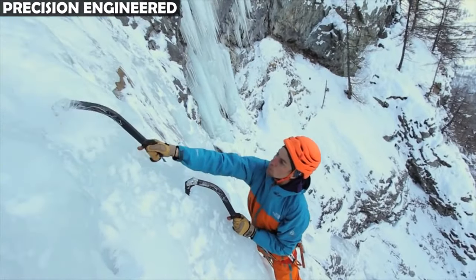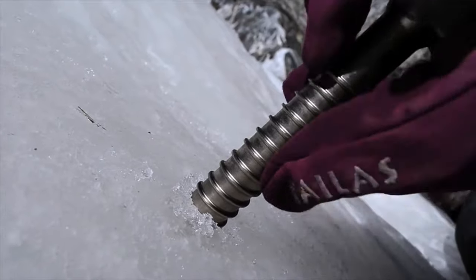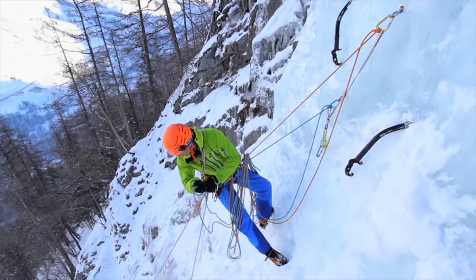Precision Engineered. Petzlow's Ice Axe for technical mountaineering is a product of meticulous engineering, designed to meet the demands of technical alpine ascents.